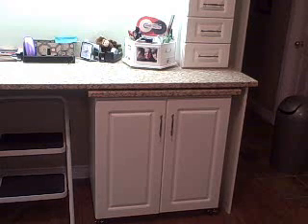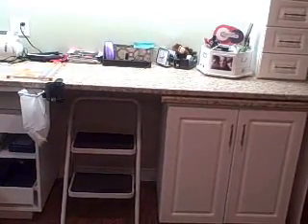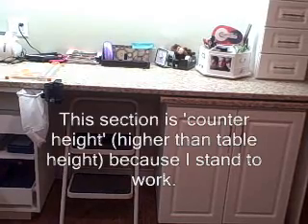This unit here was designed as a movable island that I can wheel out and use for overflow when I'm working. I really like to spread out when I work, so I can put my album there and then work on the separate pages right in the middle. I've got a little ladder there that I can pull out with my toe and reach the higher shelves above, so it just always stays there.